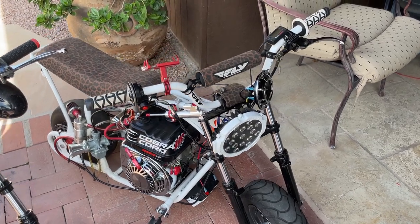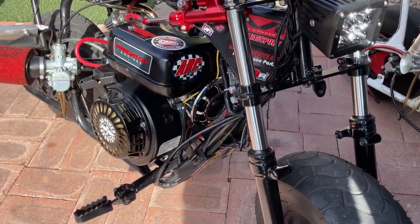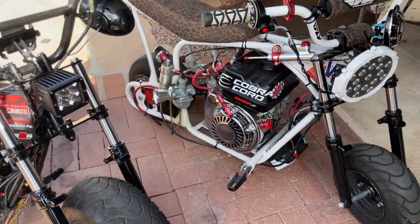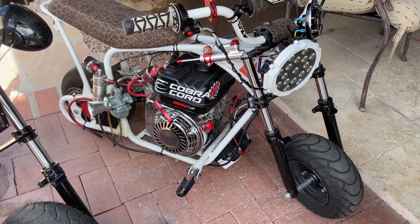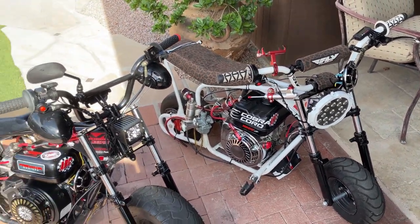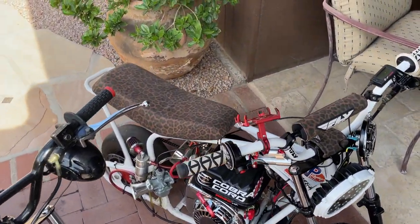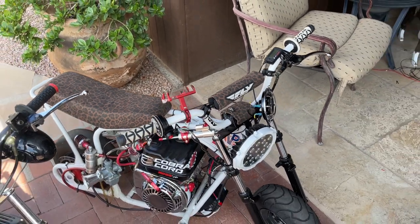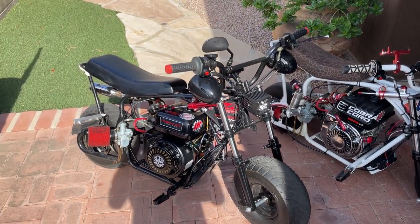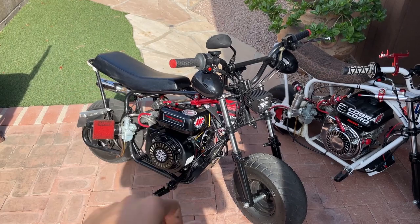I highly recommend you guys install a horn on your minibike because, let's just be honest, it just looks badass, and also for safety. These things are only about maybe two feet wide and four feet long — they are pretty tiny — and being known when you're riding is pretty important. That's why it's nice to have a loud exhaust so people know that you're coming. Having a horn is very beneficial because I've had people cut me off before where they just didn't see me, and having that horn is very nice so you can just beep, toot it when they're coming.